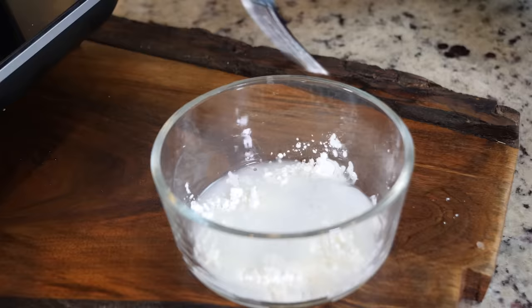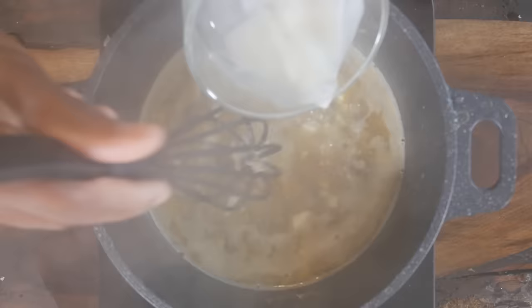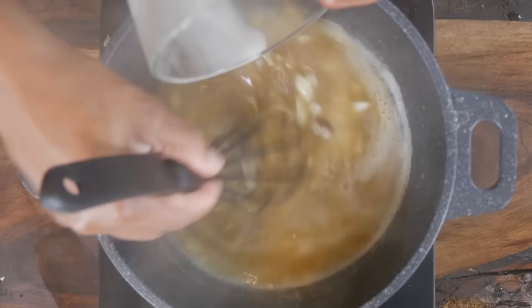I've got two tablespoons of cornstarch — add two tablespoons of water and stir well. You don't want any lumps because you don't want any lumps in your gravy. Once the cornstarch is dissolved, you're going to add it to your gravy and this is what's going to thicken everything up. It's going to thicken up right before your very eyes — y'all see that?